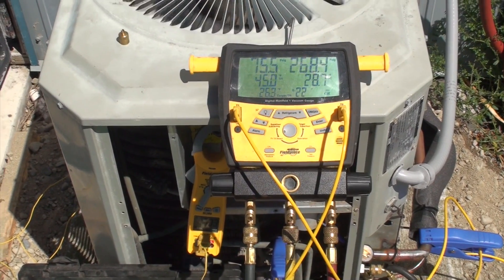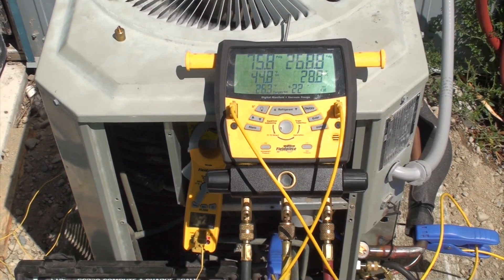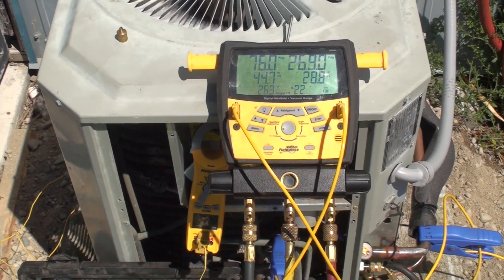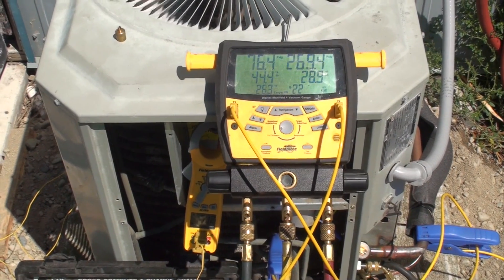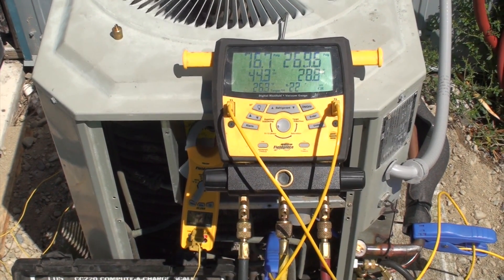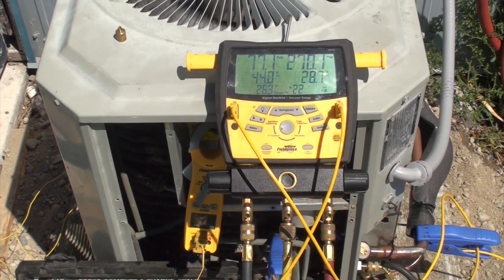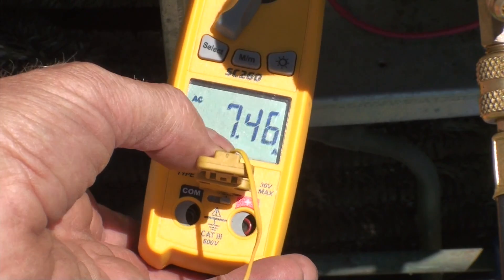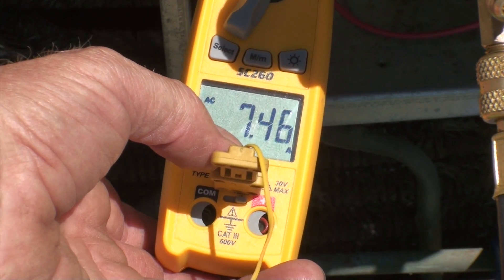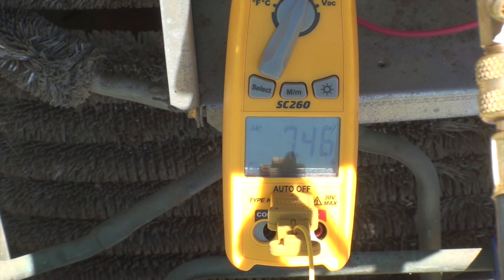With that high load inside, our outdoor ambient is about 85. Head pressure is up to 269, suction 76. The odd thing is the subcool is very high and superheat is very high — it's gone way up. The amp draw is 7.46, running just a bit over what it was under much lower load conditions.